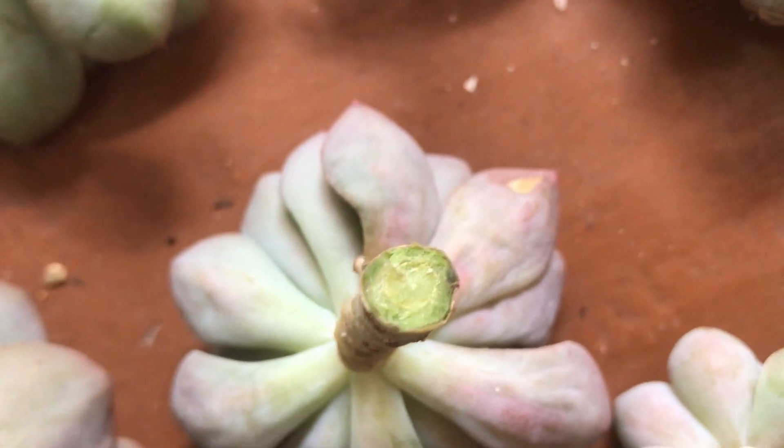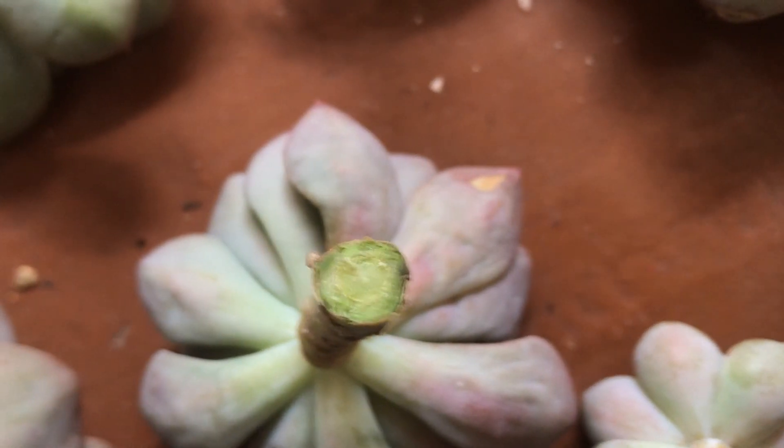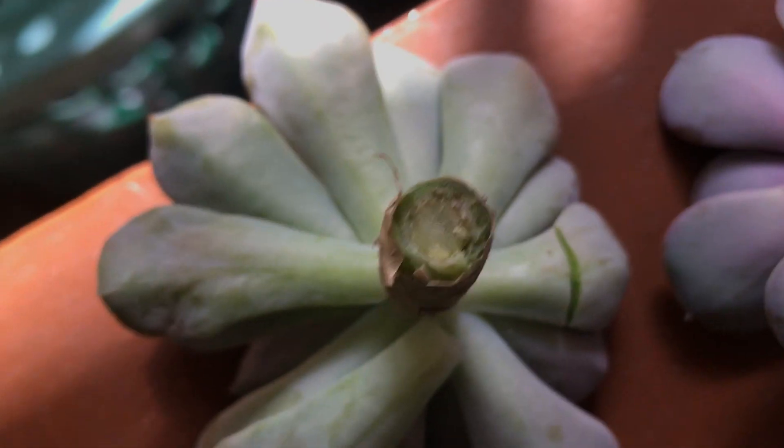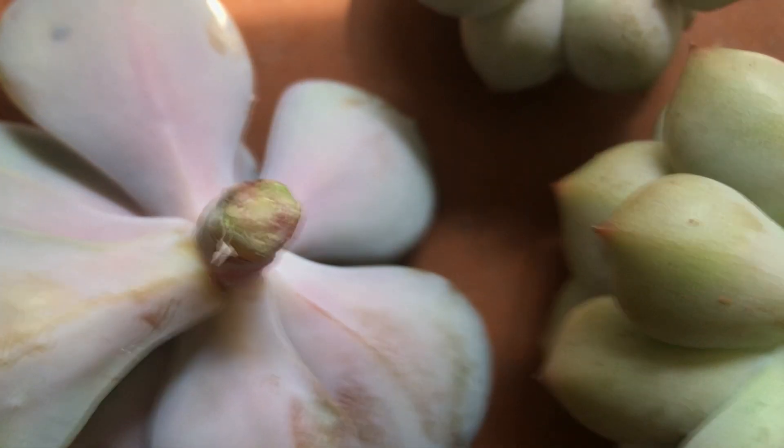Hi guys, welcome to my channel Lush Gardner. I hope you guys are fine and safe. This is an update video on the stem cuttings that are kept to callus. I have made a video on it — if you have not watched that video, I'll put the link in the description below, you can check it out.